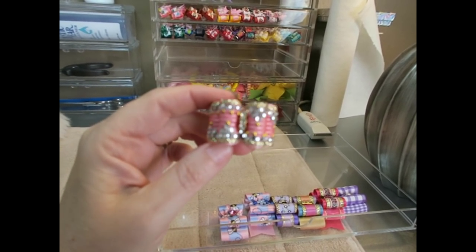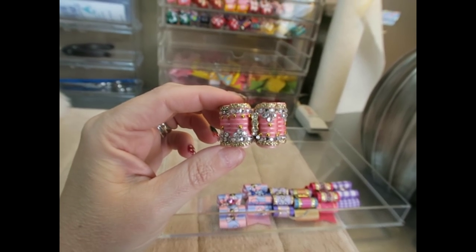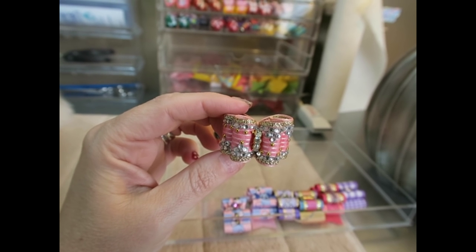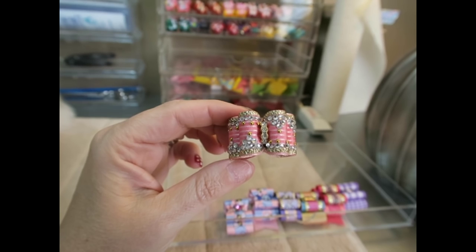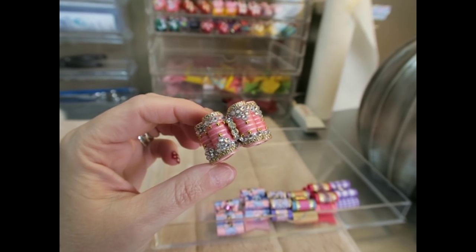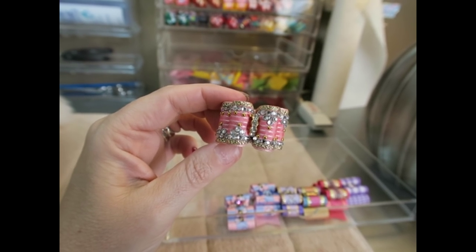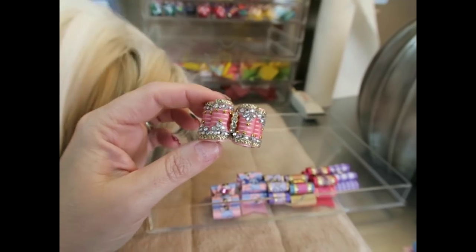The next one is a beautiful bling bow. How beautiful is this? It has lots of sparkle — a pink and white stripe center ribbon and lots of crystals to just make this shine. I love that.